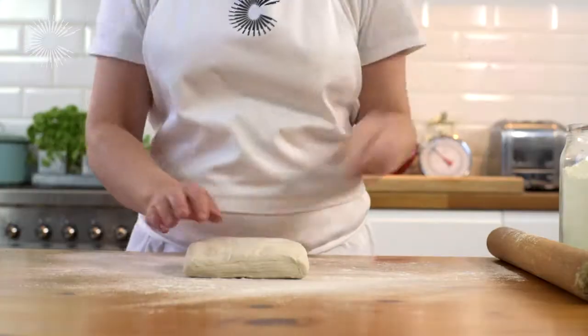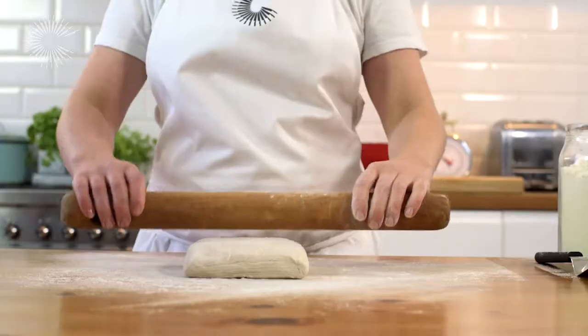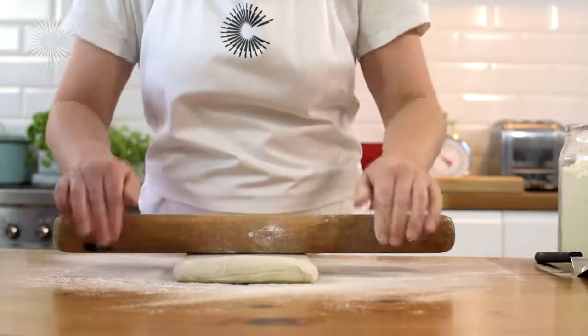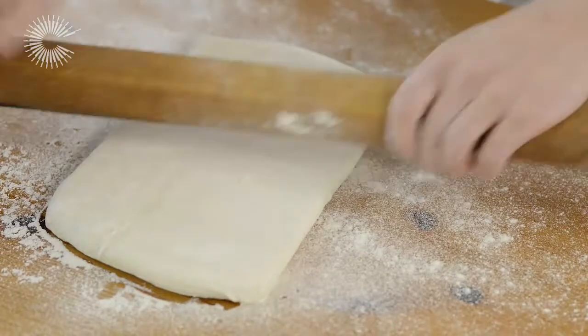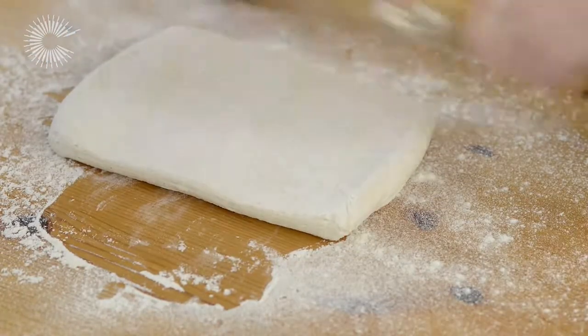First, dust your work surface and rolling pin with a little flour, then start to roll the pastry. It's much easier to roll pastry if you take it out of the fridge at least 20 minutes before you need it.